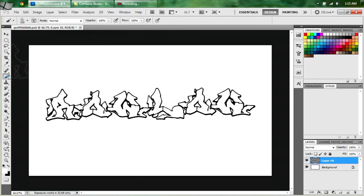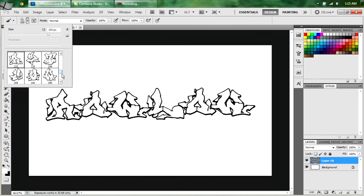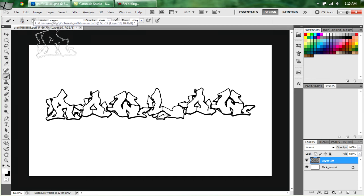Now I've got mine laid out. This is what the brush set comes with. Like I said, there's four sets — there's this set, this set, this set, and the bottom set. We're going to use the middle set, which is this one right here.